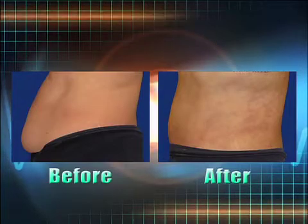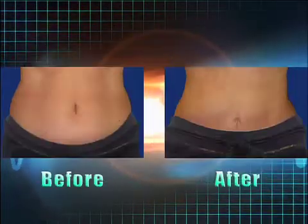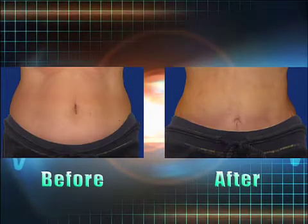That's impressive. And your recovery wasn't too bad in terms of discomfort and getting back to your usual routine? I was back at work in a week. So that's great right in itself. And some other before and afters you have to share with us? Sure.